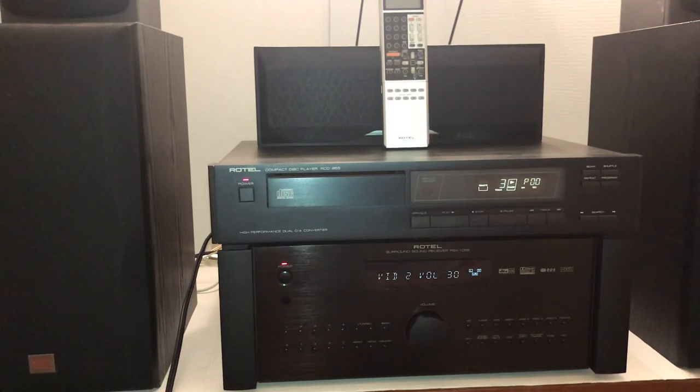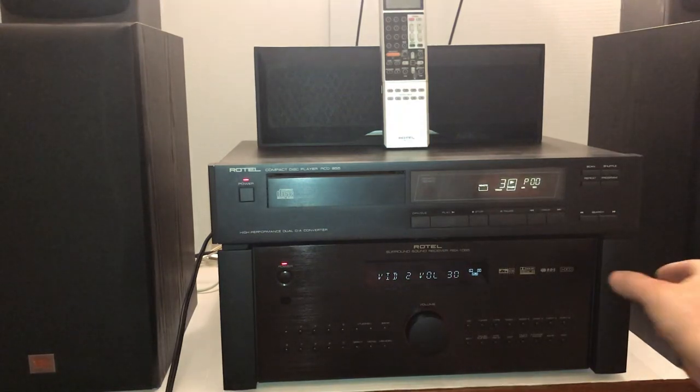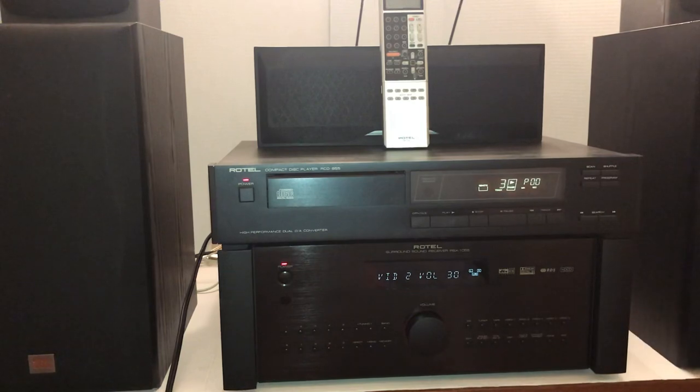I mentioned it on my last video when I was reviewing the receiver that's below it. As you can see, they are two different styles — one is the older style, one is the newer style with the kind of rack handles on here. So they don't exactly match, but in the configuration I have them right now they don't look too bad together.